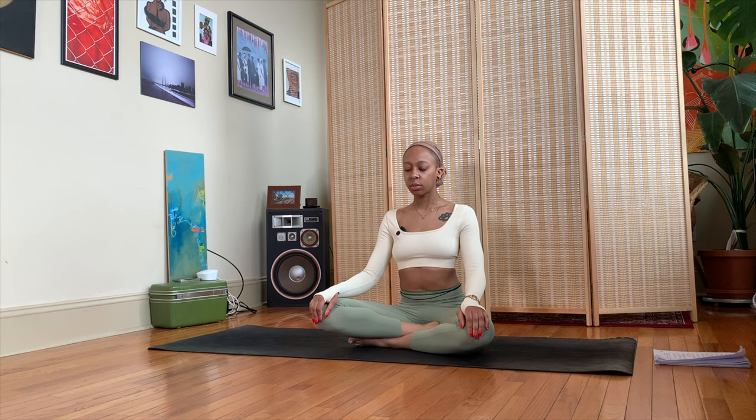Come to a comfortable seated position, close your eyes or lower your gaze to the floor. Take a deep inhale through the nose and exhale out the mouth. Deep inhale through the nose and exhale out the mouth. Take one more deep inhale through the nose and exhale out the mouth.